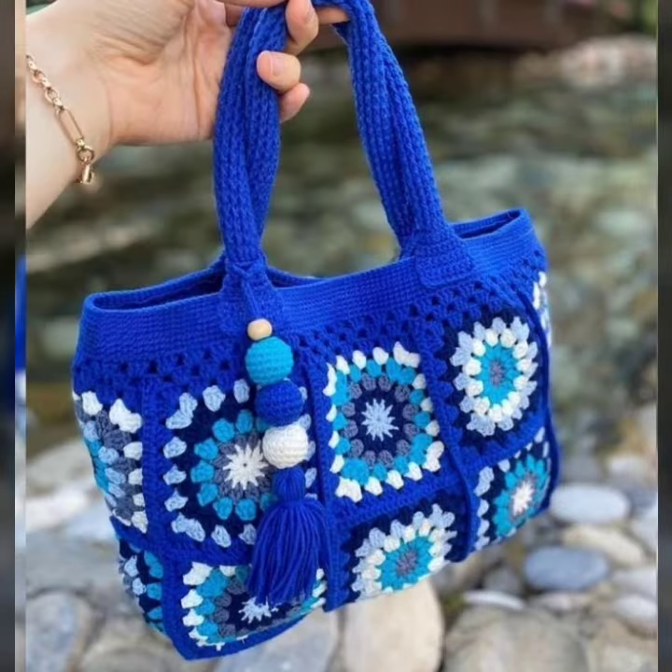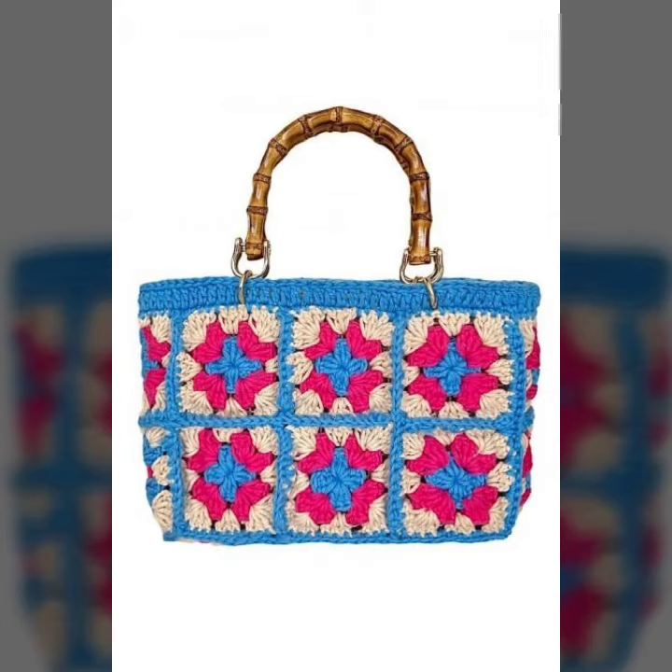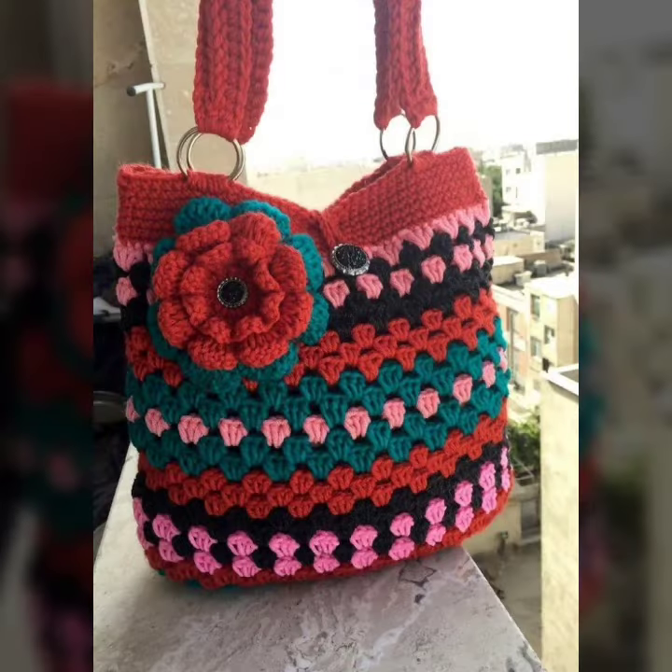Dear friends, if you want to buy this amazing collection, you can contact me on my number and my WhatsApp number. My number is available in the description. We have designers, so you can order and get amazing crochet material.